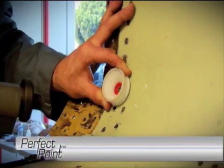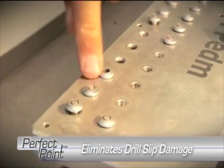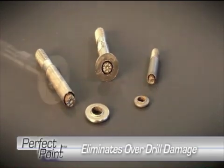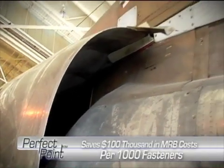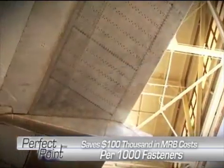Since the process is forceless, damage from drill slip and misalignment is virtually eliminated. Over-drill damage is also eliminated because the cutting process is automatically terminated when the precise desired depth is reached. Some companies estimate that the E-Drill will save $100,000 in damage-related costs for every 1,000 fasteners removed.